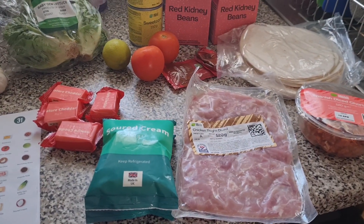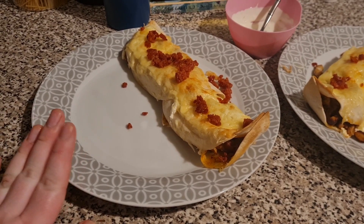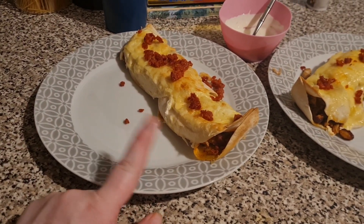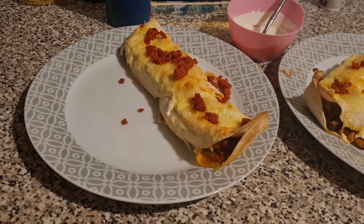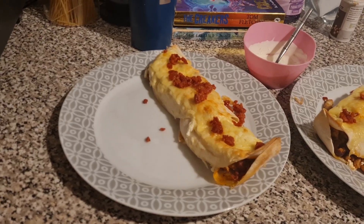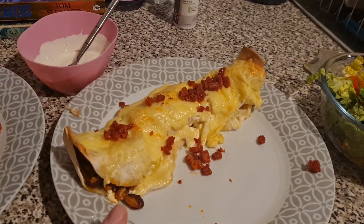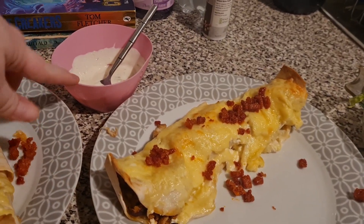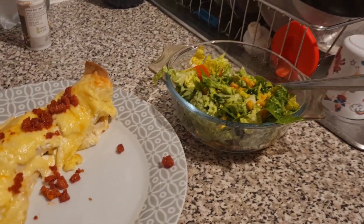Never had enchiladas before. Here they are all dished up. This one is Liam's and he has got his enchilada with the bits on top. The girls didn't have it in the end because I completely messed up and remembered I had the doctor's so Liam had to cook dinner for them. Then this one is mine — we have got a zesty dip here and here is my salad too.